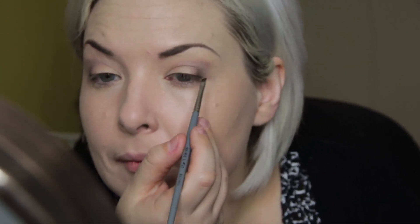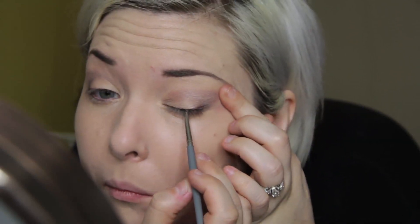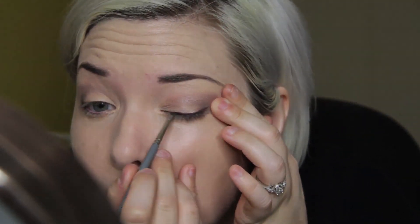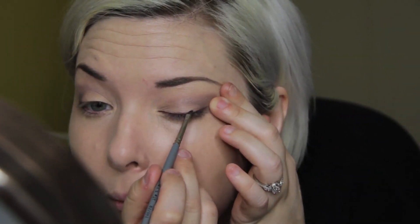Now the star of the show — this is MAC Great Dame from the Hot Dogs Collection. I'm using a small angler brush and I'm going to run this along the base of my lashes and wing it out. I'm pulling on my eyelid very gently to get a taut surface so that the gel liner goes on nice and smooth and you get one smooth fluid line.